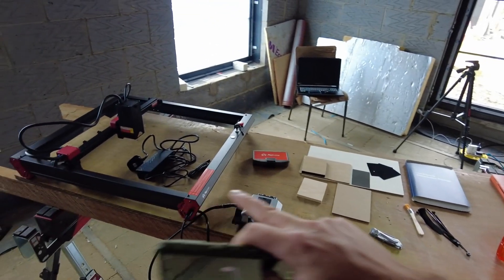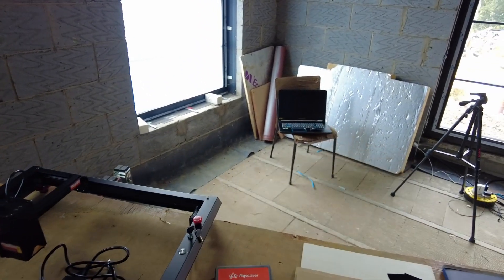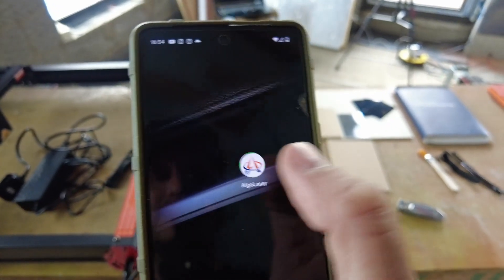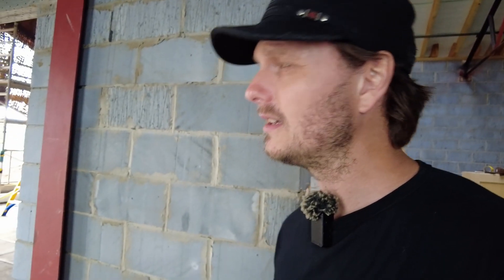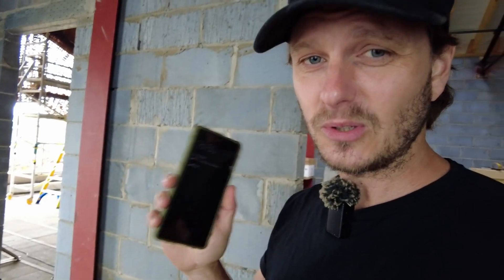So my aim today is just to test out how simple this really is. Whilst I do have my laptop, what I'm going to try and use is just their app. You normally use Lightburn or this other one called Gerbal — I'm just wondering can you just do it with the app? It's going to be a complete experiment.